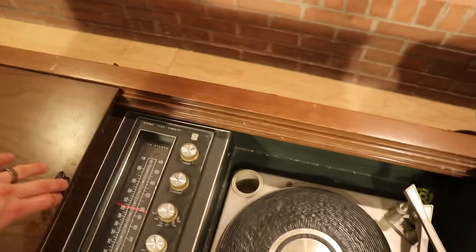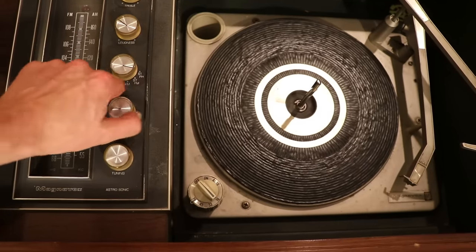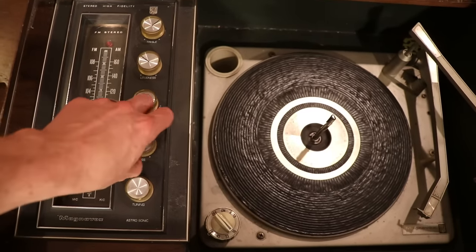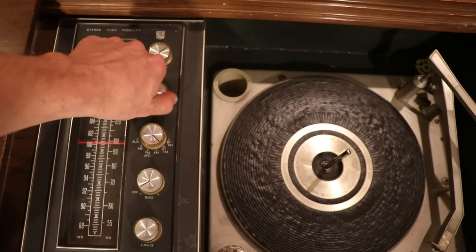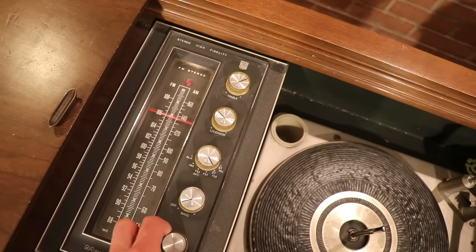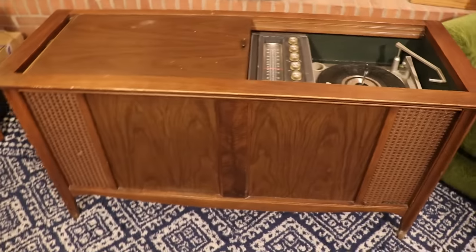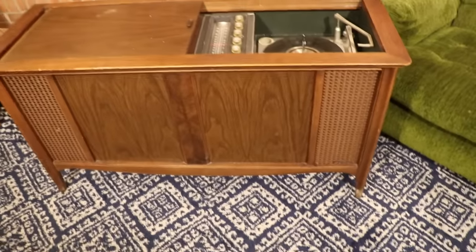Let's open this back up and see how you turn it on. Looks like we're in phono, so let's go to FM. There's your volume, and then we've got tuning. Well, that's pretty neat. I will note one thing, though — I only hear sound out of this side. I do not hear anything at all out of this side. So, that's one thing to look at immediately. It could just be a dirty control — that's oftentimes what that is.